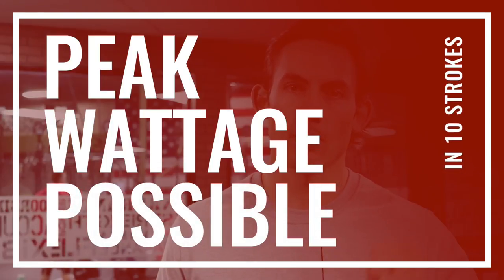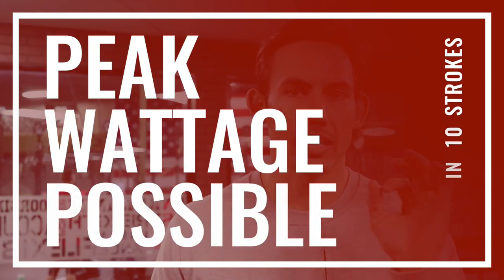This one should be short, quick, spicy, easy, and fun. The objective is that you are going to spin up in 10 strokes with the goal of hitting the peak wattage possible. That's it — you get 10. No more. As soon as you take a stroke, that's stroke one. You then have 10 strokes to hit absolute peak wattage.